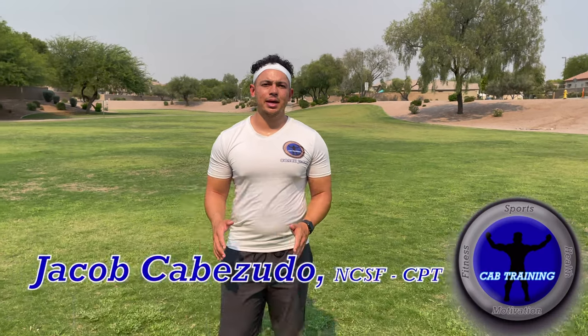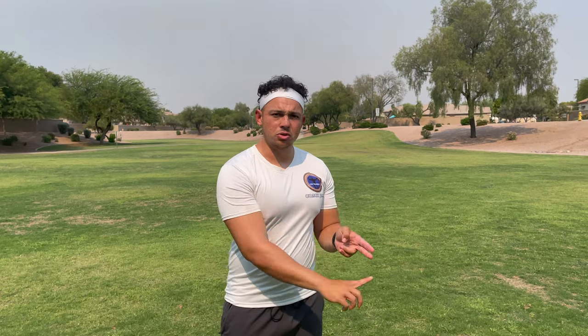What's going on, Cab Training family? I'm Jacob Cavazzuto and today we are celebrating 500 subscribers for Cab Training on YouTube. First of all, I just want to say thank you to everybody who has been involved with Cab Training from day one — Instagram, YouTube which started just over a year ago, and my in-person speed, agility, and sports-specific training. I'm so grateful for everybody who has trusted the process. Cab Training would not be what it is today without you all.